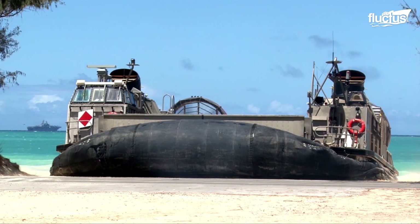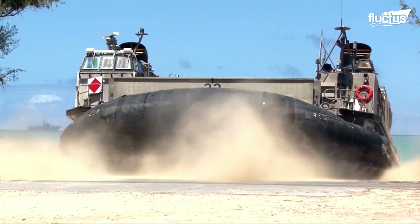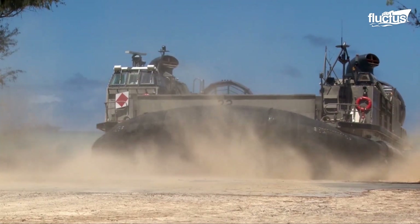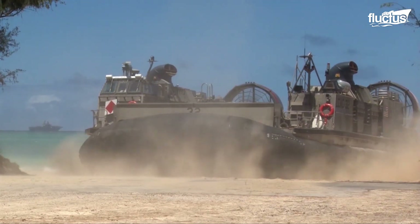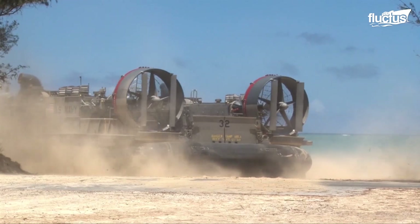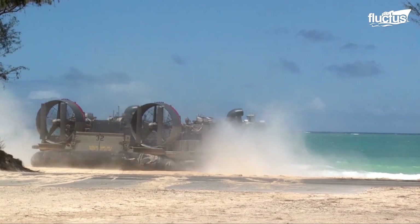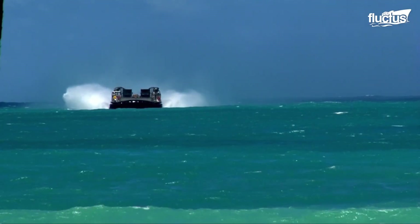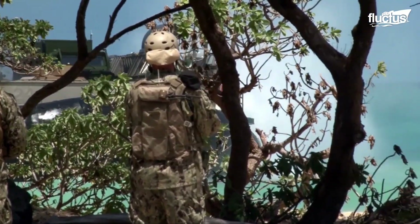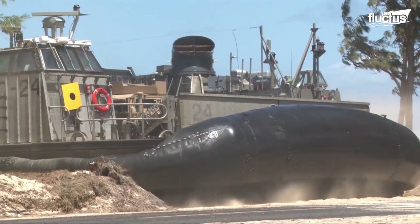Here you can see just how quickly and easily the LCAC deploys from a complete standstill. In near seconds, it can enter the water from the beach and be on the way to its next target location. The 60-ton carrying capacity allows the LCAC to hold a variety of vehicles, guns, and other heavy weapons at once, and it can deploy them in mere minutes after making the trip to or from the boat to the shore.